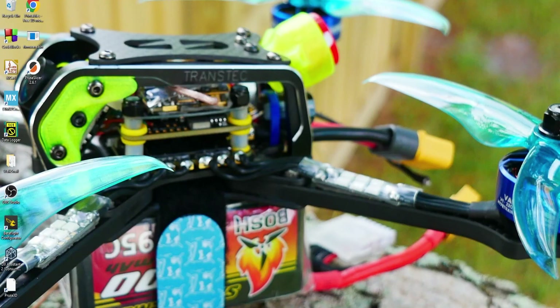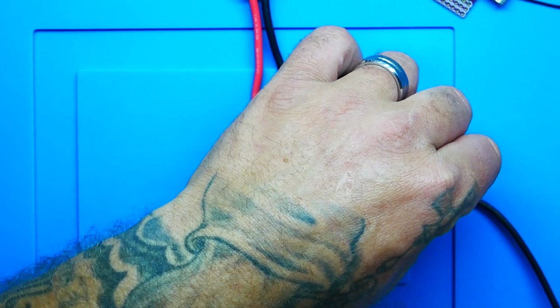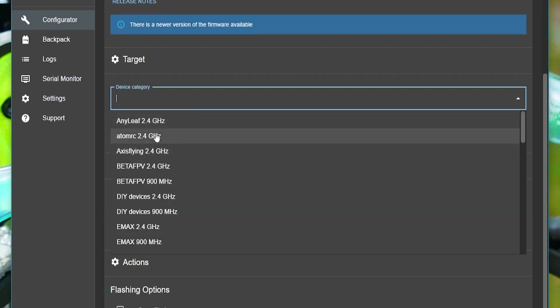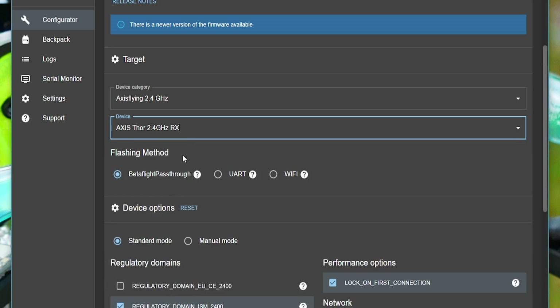Open up the ExpressLRS configurator. Before anything, jump in and find the correct target. My device category is Access Flying and this is a 2.4 — make sure you find the one that matches yours. Then head down to your device; this is a RX, which means receiver, not a transmitter. The next thing is your flashing method, and that is going to be Betaflight Passthrough.